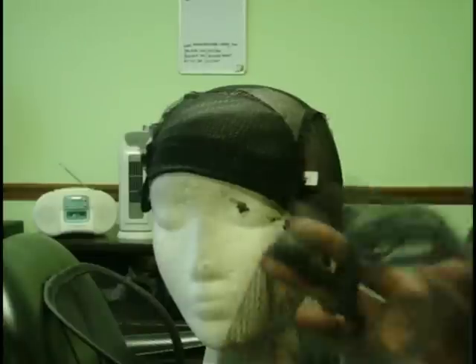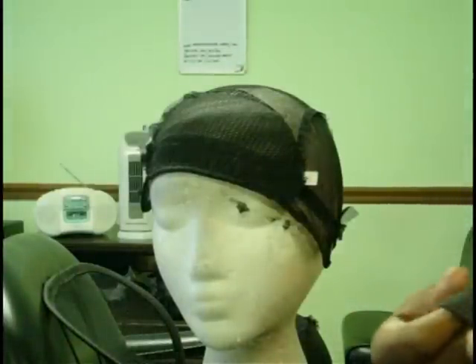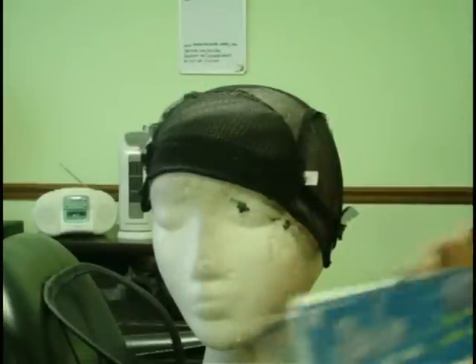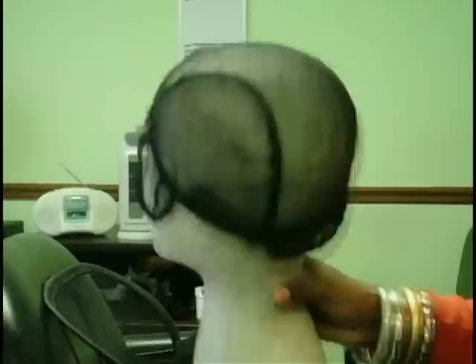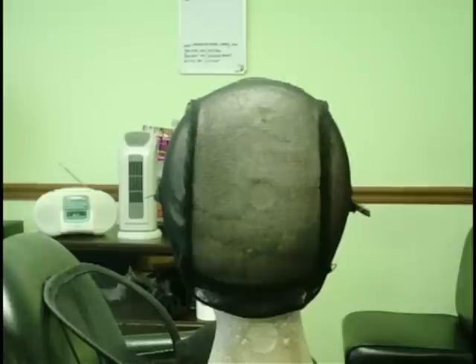I also use these knit caps sometimes, and these are actually my favorite. You get a whole lot of stretch with this one, and I also like it because it contains the comb and it also has the adjustable straps. I do want to explain to you all how I place my tracks, because as I stated before, I do not place my tracks the way that everybody else places their tracks.